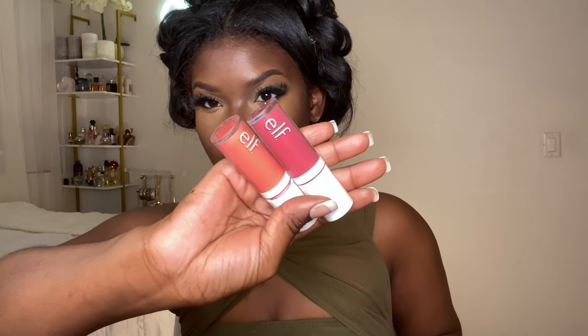Now I'm using the elf liquid blush in the color coral crush and I'm applying it on my upper cheekbones right near my temples. A little goes a long way. I don't like blush on the apples of my cheeks — I like it to go outward and upward, so I use a flat brush and blend it going up, then go back down to catch any remaining areas.